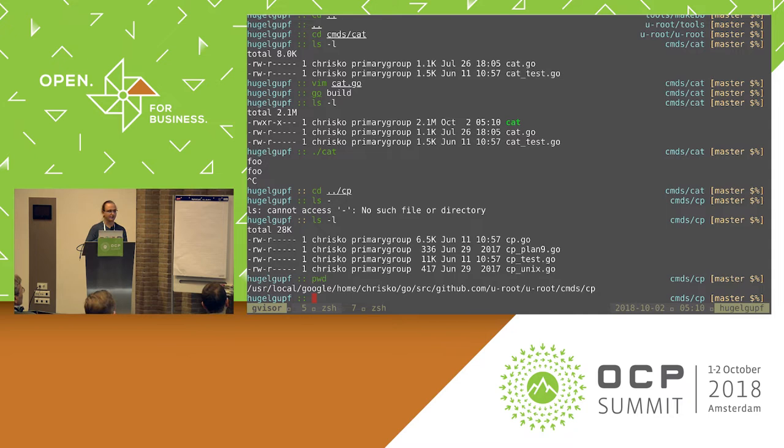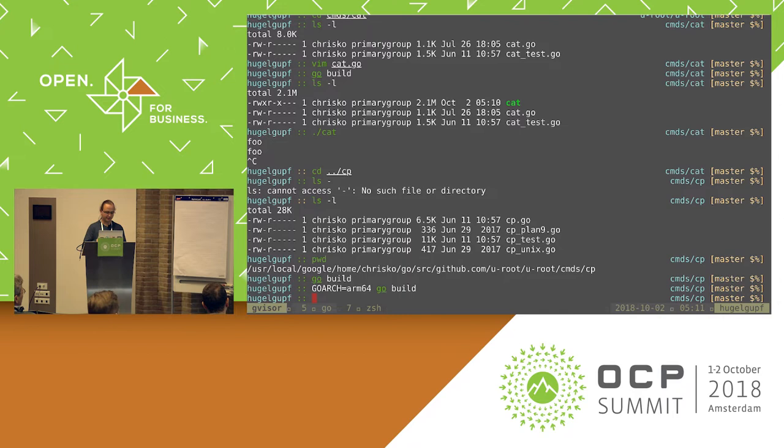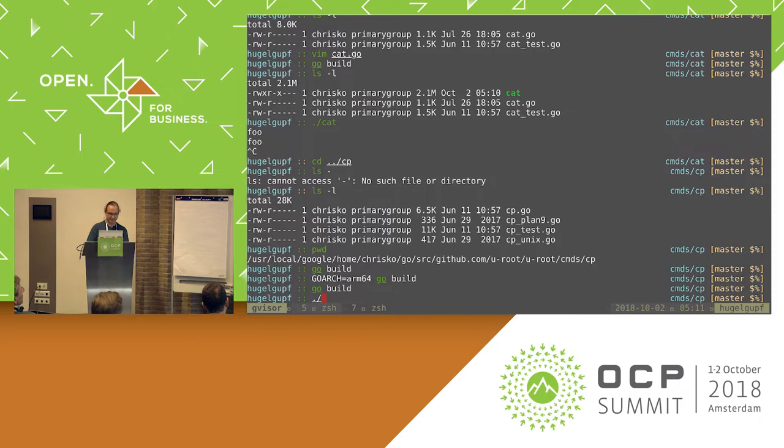If I go look at cp... This is the full path, because in Go you have to be inside a Go path and check out github.com/uroot/uroot, and then go to what's inside that repository. So if I look at cp — and this is how easy it is to build Go programs: go build. And if I want to cross-compile for ARM — this is an x86 machine, by the way — this is as easy as it gets. I'll go back to the x86 version.